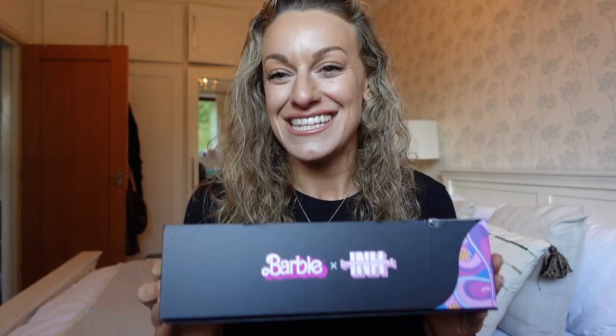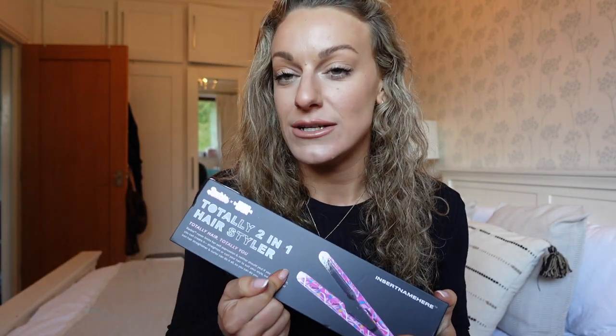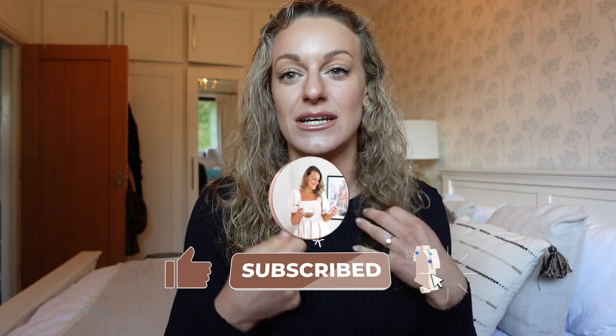First I'll try the straightener, then in the second part of the video I'm also going to try the XL curls wand — I've been looking for a fat tong like that for a long time. The straightener also says two-in-one, so you can curl your hair with it too, which I normally do on lazy days.